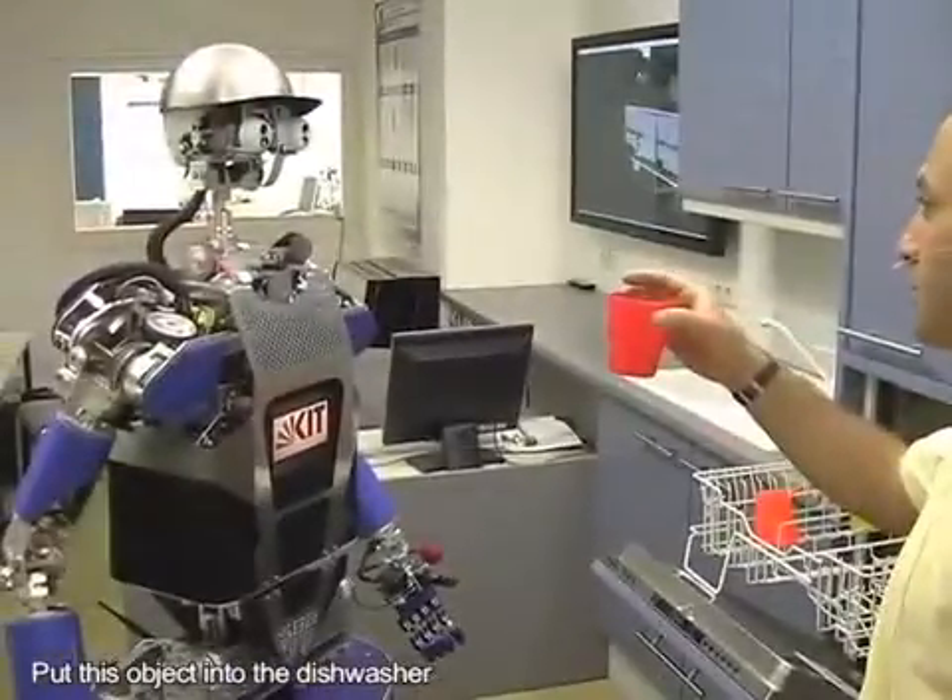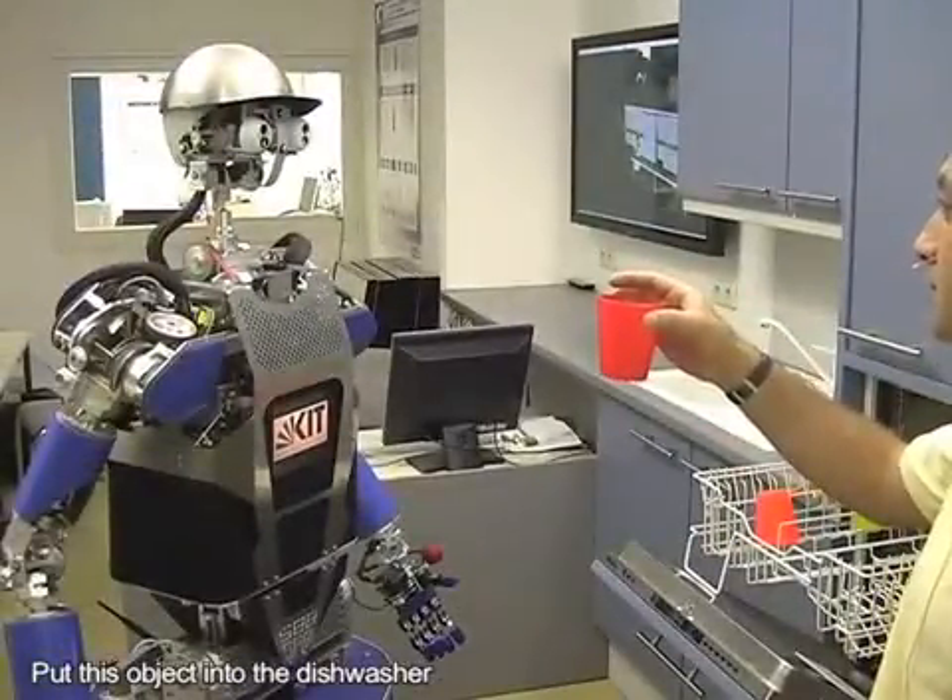Put this object into the dishwasher. I'm going to put this into the dishwasher.